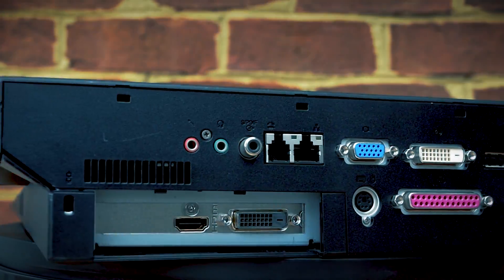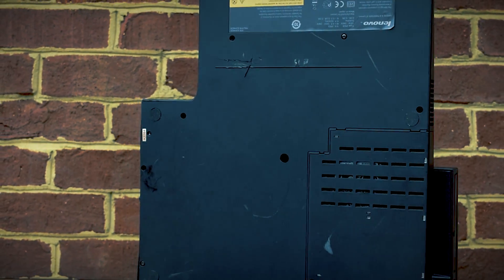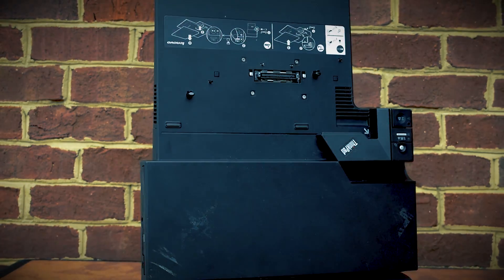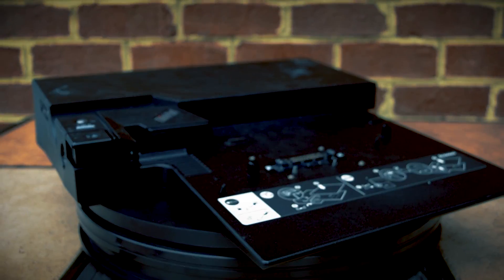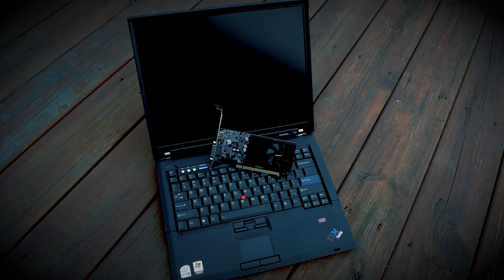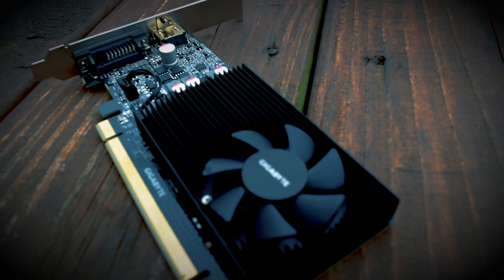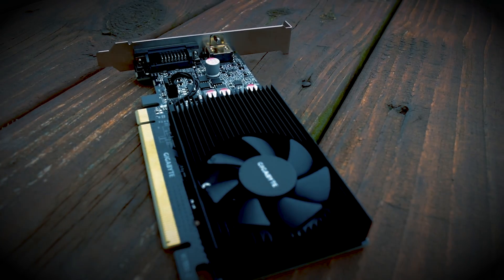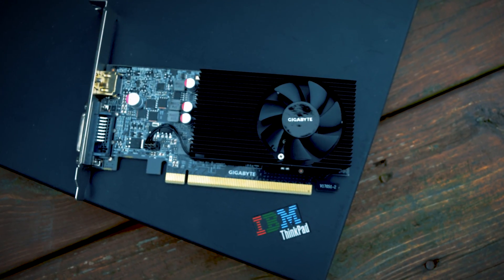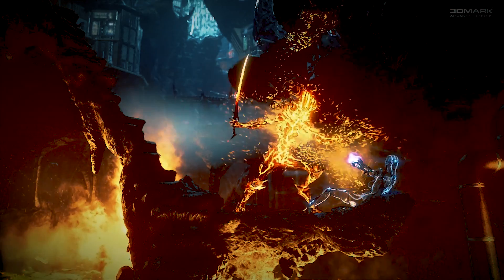When I found out about the ThinkPad Advanced Dock 2503, I was ecstatic, but also a little bit upset. I couldn't believe that I had never heard of this docking station solution before, because it addresses an issue that we are still to an extent dealing with today, and that is the lackluster performance of laptop graphics. Today we are going to look at how this docking station from over 12 years ago can turn an ordinary laptop into a graphics powerhouse.